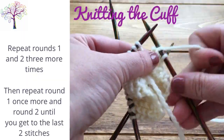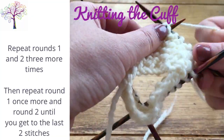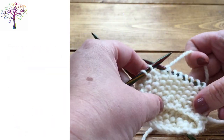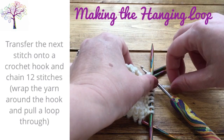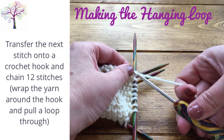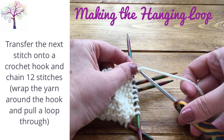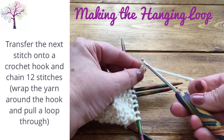Repeat rounds 1 and 2 three more times and then work round 1 once more until you get to the last two stitches. Here we'll be making the hanging loop and this is where you'll need your crochet hook. So transfer the next stitch from DPN 3 onto a crochet hook and chain 12 stitches. This is done by wrapping the yarn around the crochet hook and pulling the yarn through.